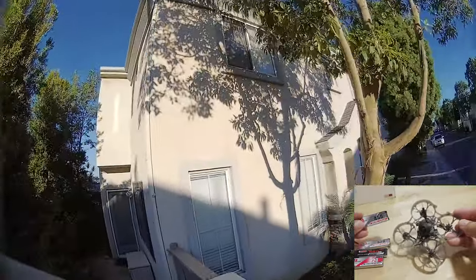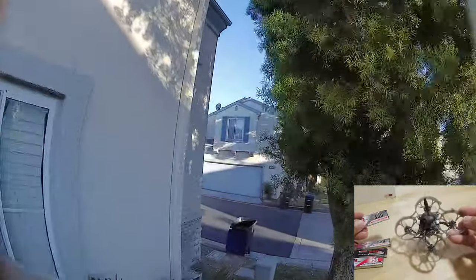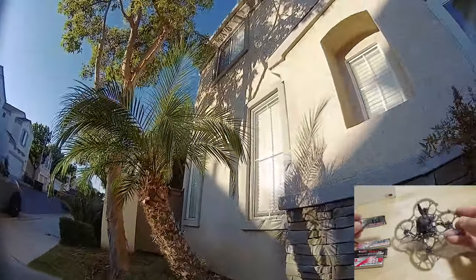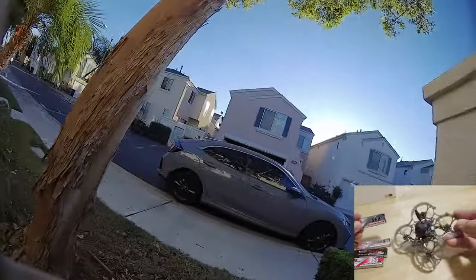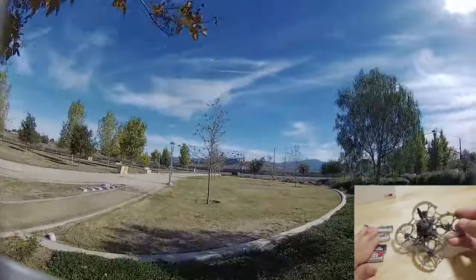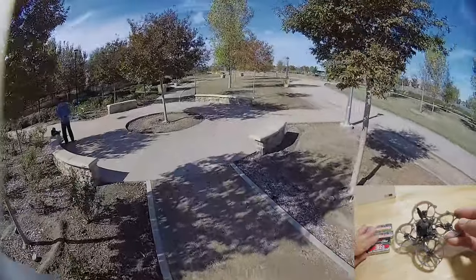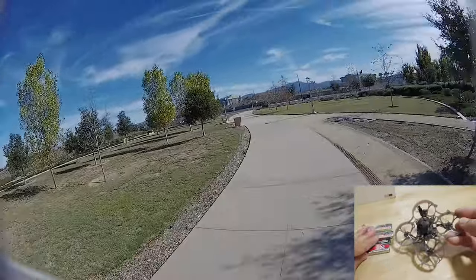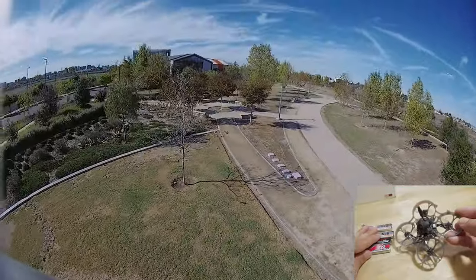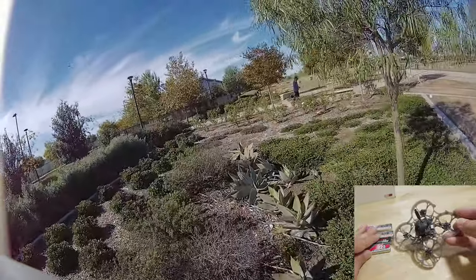Whenever I went full throttle, I got a lot of D-term oscillations. Happy Model has tuned this basically to the edge for a specific flying style and specific battery. If you want to fly acro or use bigger batteries for more flight time, you'll probably need to do some PID tune adjustment — probably decrease the D gains and P gains. I would actually just decrease the master multiplier slider down a bit until the vibrations go away, which typically works.